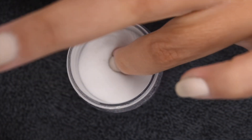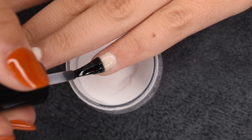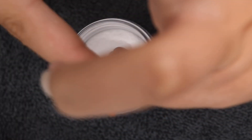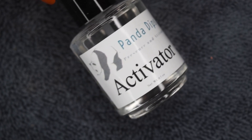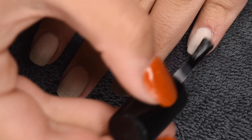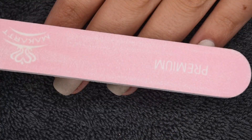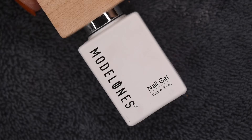I'm going to apply a nice thin layer of base, dip into the clear powder, and tap off any excess. Now that all of the powder layers are on, I'm going to go ahead and activate using my Panda Dips Activator, applying two generous layers to all of my nails and letting it dry completely before filing. Then once fully dry, I went ahead and filed and buffed off camera, and now I'm brushing off any excess dust.